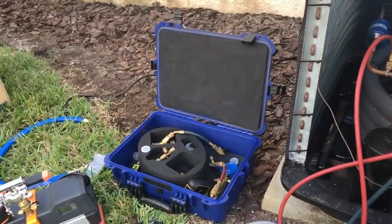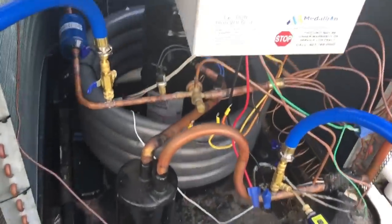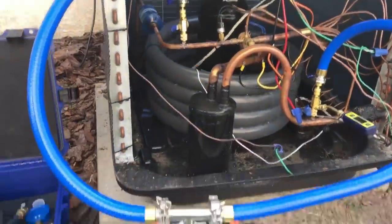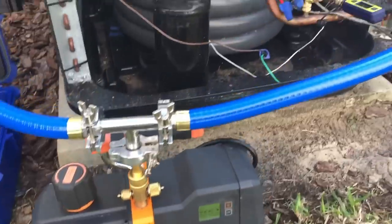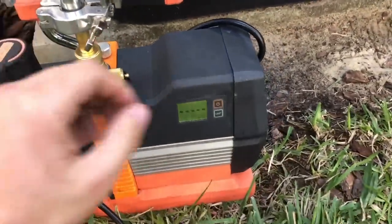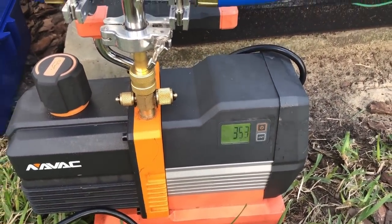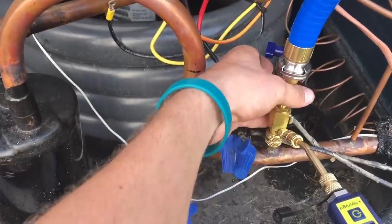So we're going to get started on the evacuation. Got our vacuum hooked up, got our core removers back on, and got a BluVac micron gauge on there as well. I have a secondary micron gauge on my pump too. We'll turn on the pump, make sure we've got tight hoses, and then open up our valves.